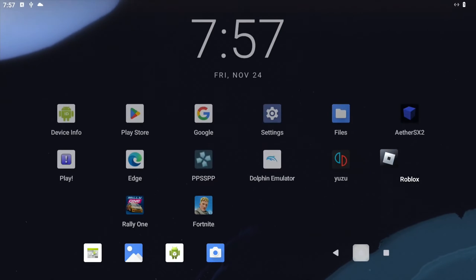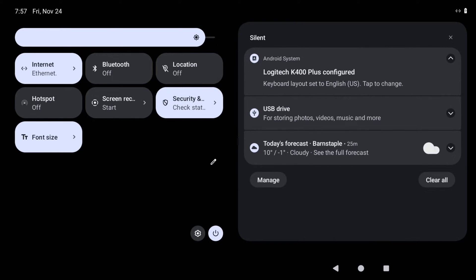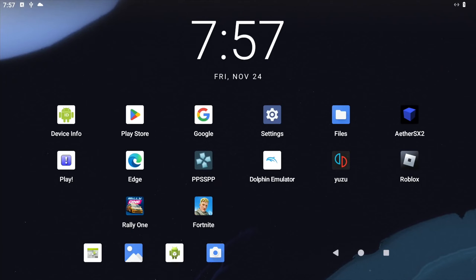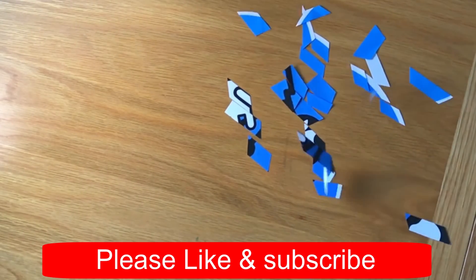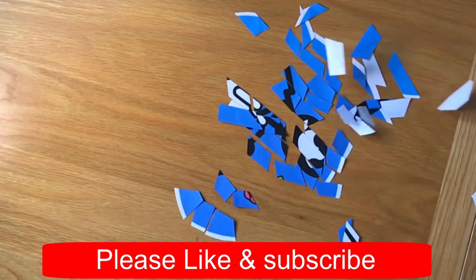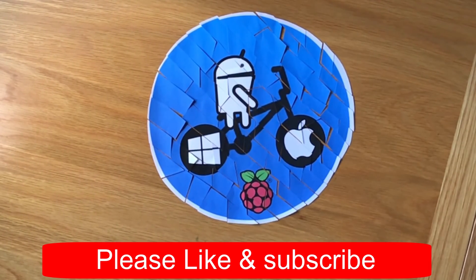And just to show you how Android is running — I'm still playing around with it at this stage — but yeah, it's lovely and fast and I'm really pleased with the performance so far. I hope this helps, thanks very much for watching, please like and subscribe and I'll see you next time.